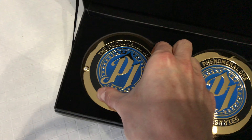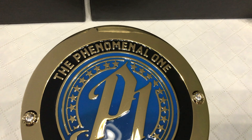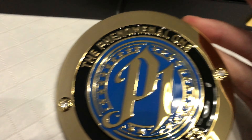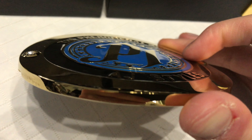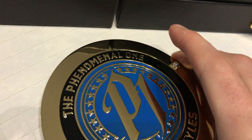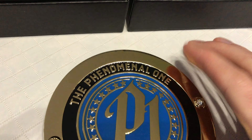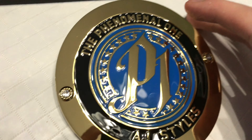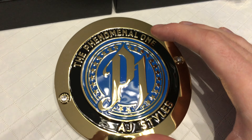Starting with the AJ ones — I mean, they're identical, I'll just take one out to show you. As you can see, it's got his P1 logo, and it says 'The Phenomenon,' AJ Styles. It's got two stones, one on each side. Used to be, as you may have seen in some of my older videos, I used to buy pretty much every side plate that was coming out, at least related to the Network Championship. But then I realized I didn't want a whole bunch of plates just sitting in a box not being used, because I was only going to put one set on the belt at once.